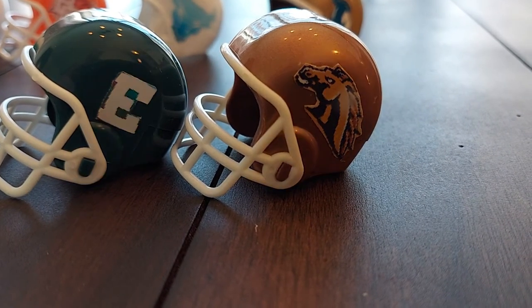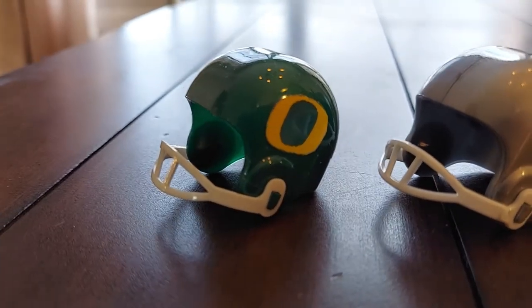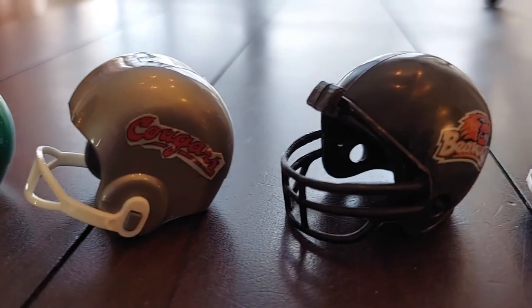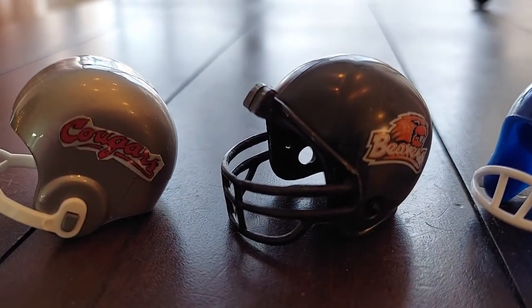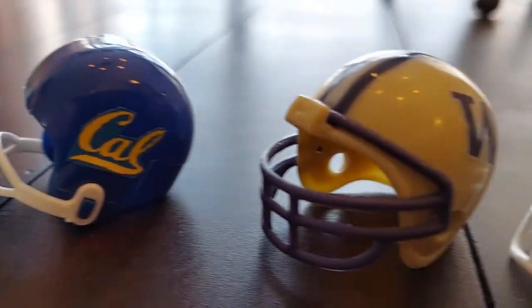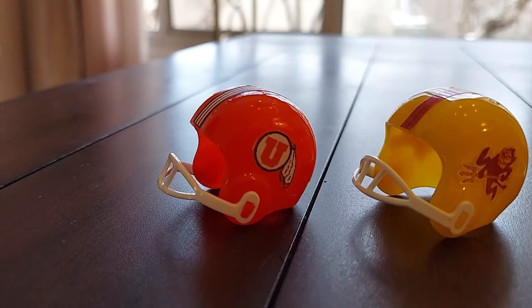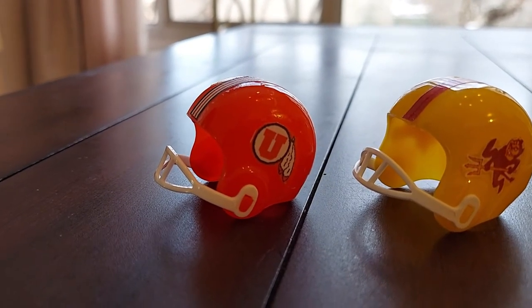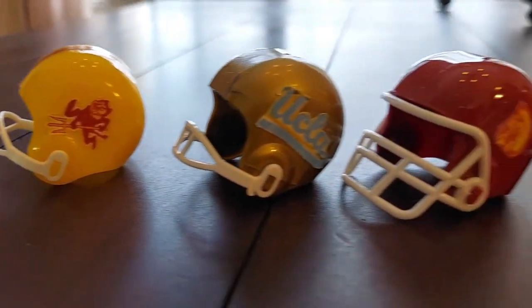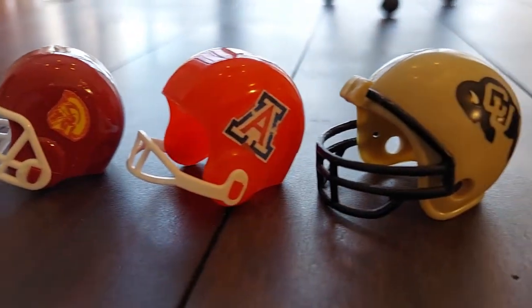Western Michigan currently has a white helmet, but I like this one better. The Pac-12 Northern Division starts off with Oregon, Washington State Cougars, Oregon State, Cal, Washington, and Stanford. Pac-12 South Division: one of the past Utah helmets, Arizona State, UCLA, USC, Arizona, and Colorado.